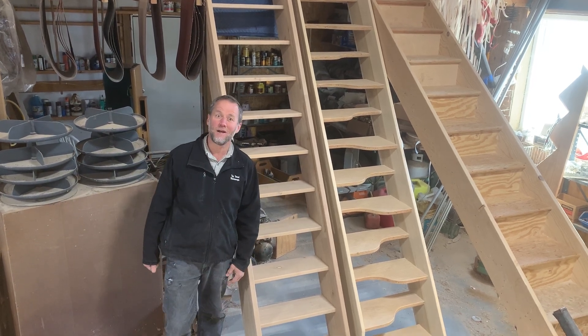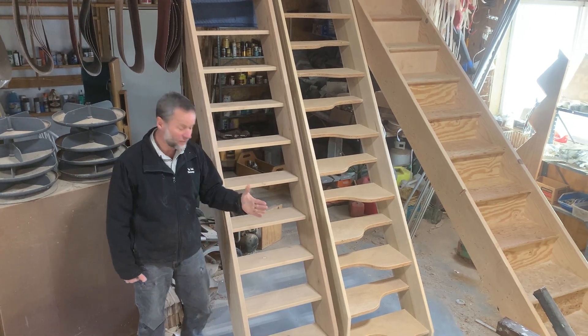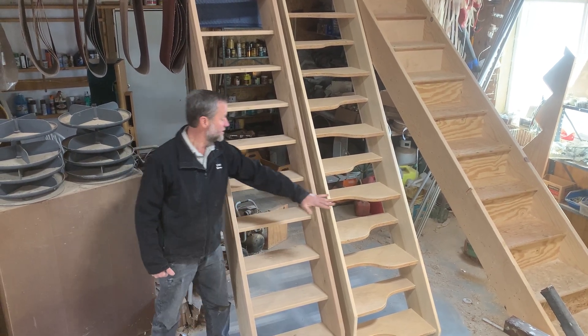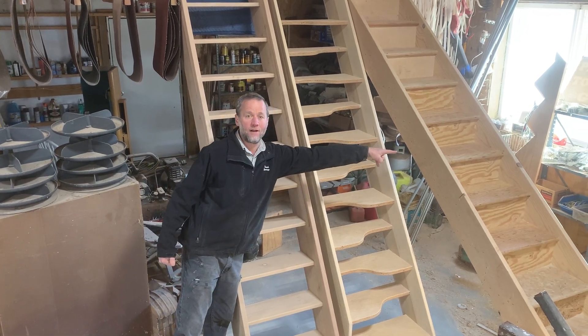Good morning, welcome to Top Tread Stairways. Here we've got three stairs in a row. This is a ship's ladder, this is an alternating tread device, and this is a conventional stairway.